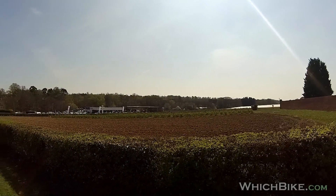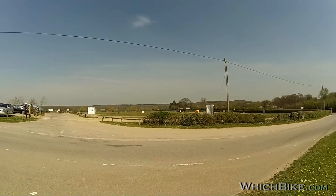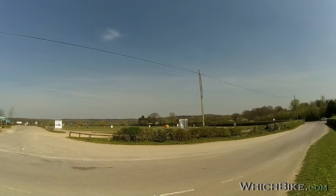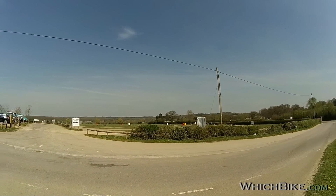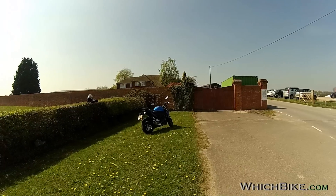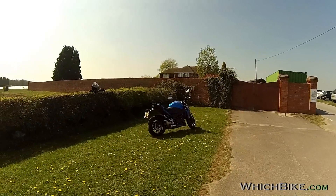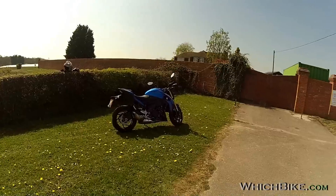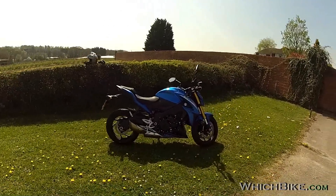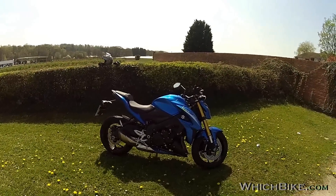Hi guys, this is Ade from WhichBike.com on a beautiful spring day in the middle of April. Today I'm going to be reviewing the new Suzuki GSX-S1000A — the A stands for ABS. It's the ABS model and it's a nice looking bike.